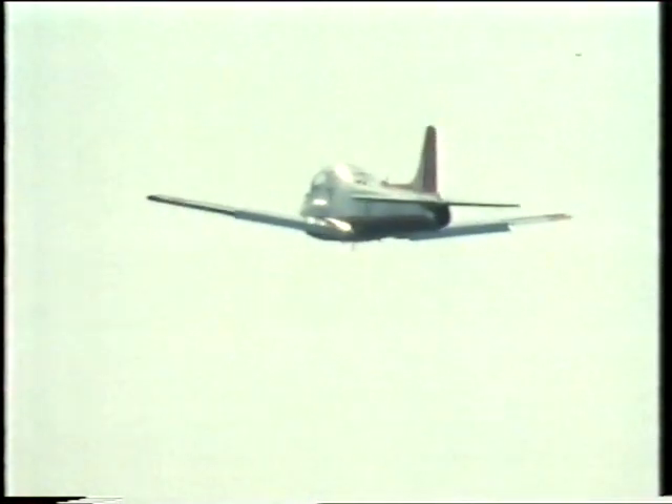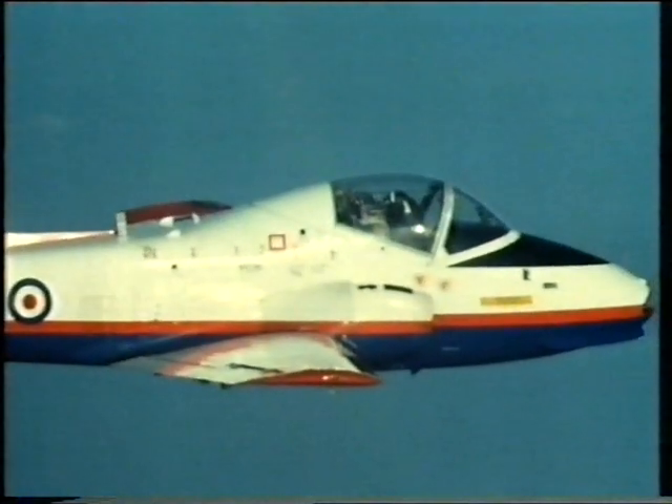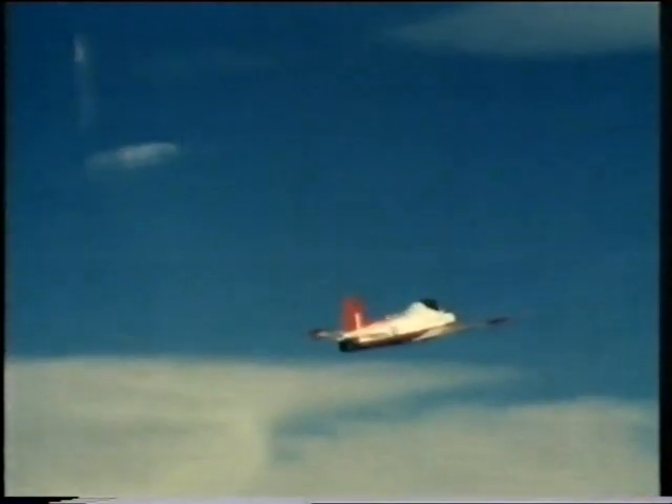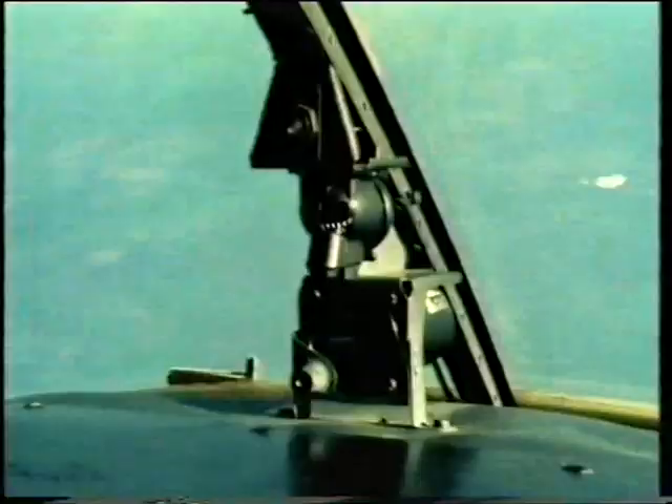After take-off, Harry climbs to 16,000 feet. The rotation rate increases and is oscillatory. It's very difficult to hold the stick. Opposite rudder then — the rudder comes opposite. It's very difficult to recover the aircraft like this — it must be a real muscle man.